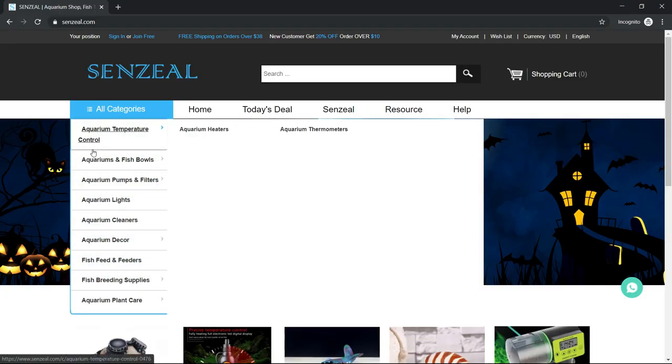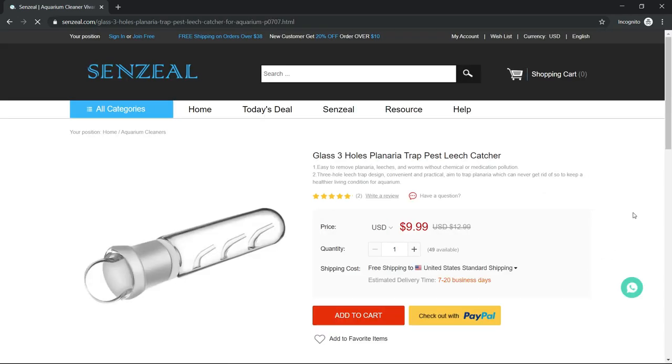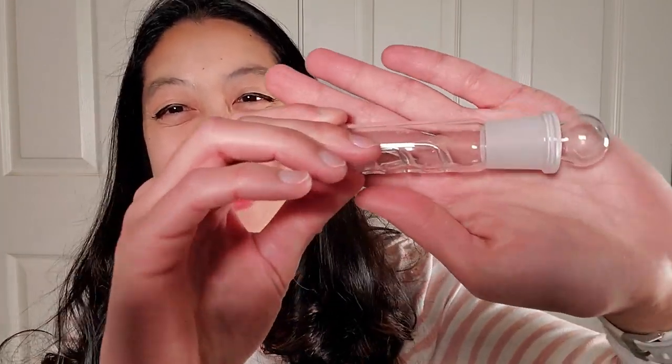Around the time I saw the first planaria in my shrimp tank, a company called Senzeal contacted me. They wanted me to review an aquarium light, but I said no. They said they had other products, so I went on their website and found a planaria trap. Their Amazon reviews looked pretty good, so I agreed to work with them. I waited two weeks, opened the mail, and got an aquarium light instead — not what I wanted. Got in contact with them again, waited another two weeks, and finally got the actual planaria trap.